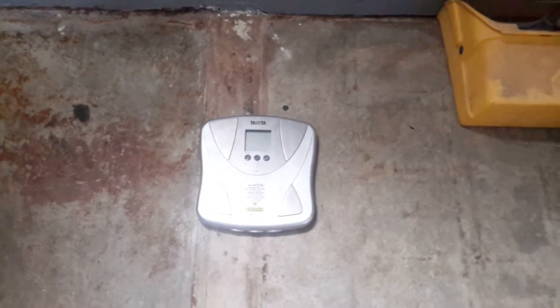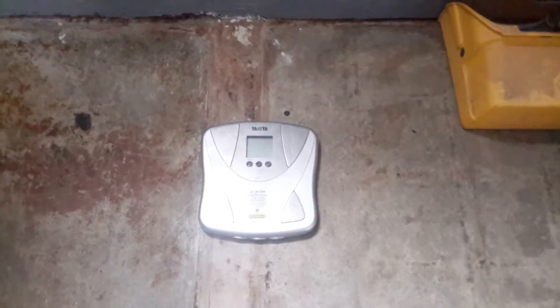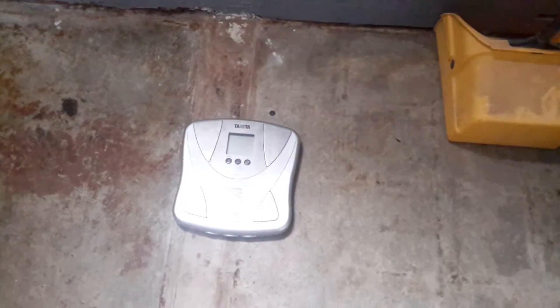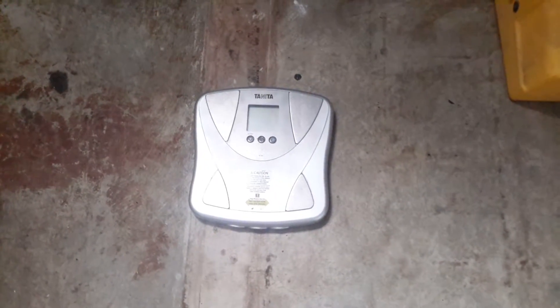Hey guys, what's going on? It's Chris with Sierra Strength and I'm making this video today to explain how to properly and precisely check your weight and track it. So what you want to do is you want to get a body scale. You can pick these up at Target for about $20 to $30.